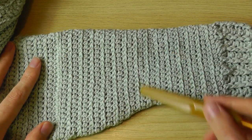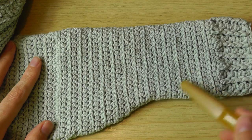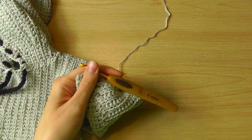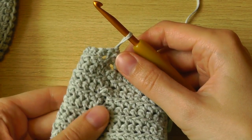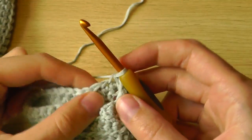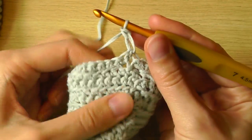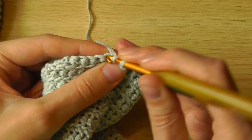If your sleeve is thick enough, you can stop decreasing and continue crocheting single crochets in rows without decreasing. Then we'll meet again at this point — my sleeve is now long enough. At this point, if you want to continue, your right side of your work should face you, and we will start with the wrong double crochet.